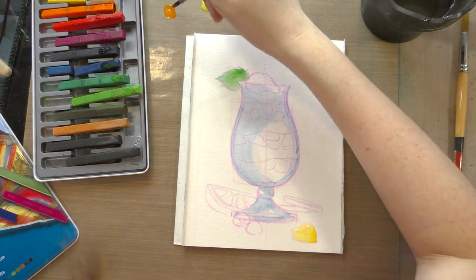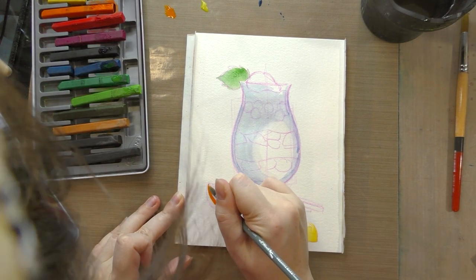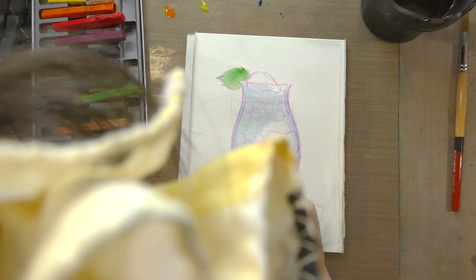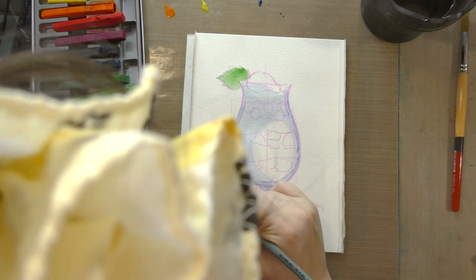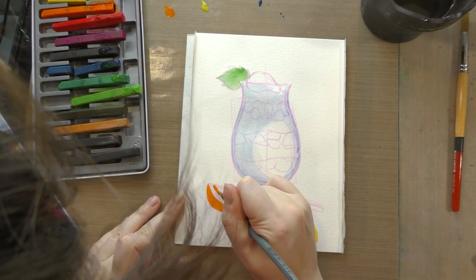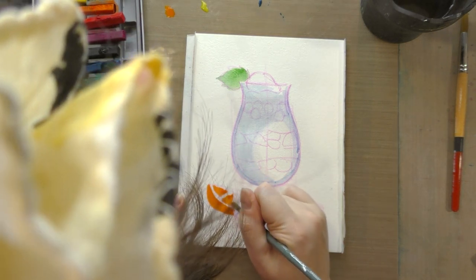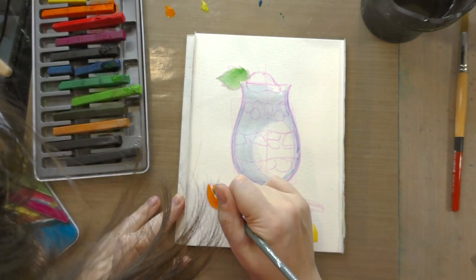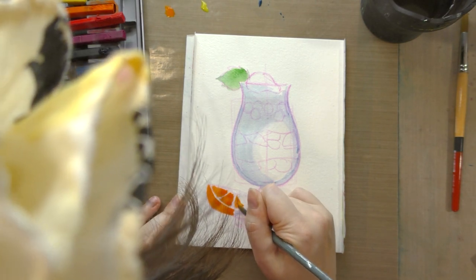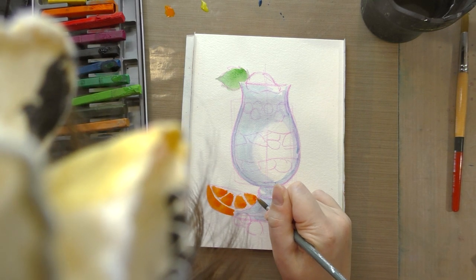I am painting with my Inktense blocks kind of like how I would paint with traditional watercolor — this is just how I'm more comfortable working. I also happen to have Inktense colored pencils; I'm going to use those for details a little bit later on. I am working right now with the 12-color set, which other than lacking a purple, I think has an excellent range of colors. Combined with my Inktense pencils, that's probably all I really need.